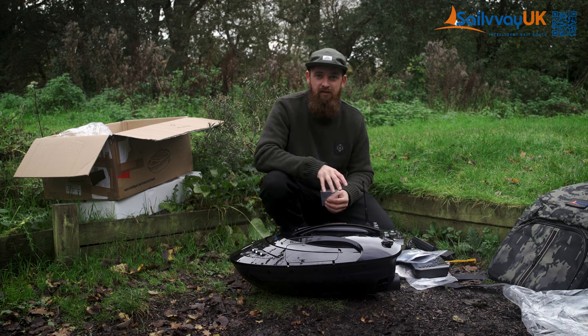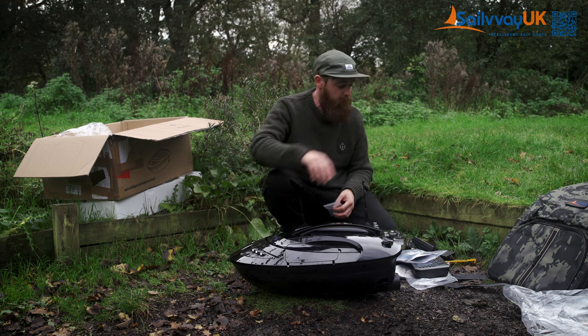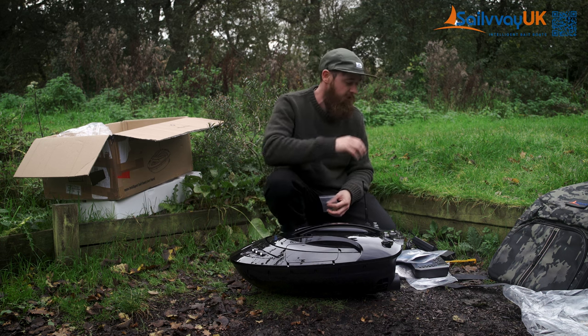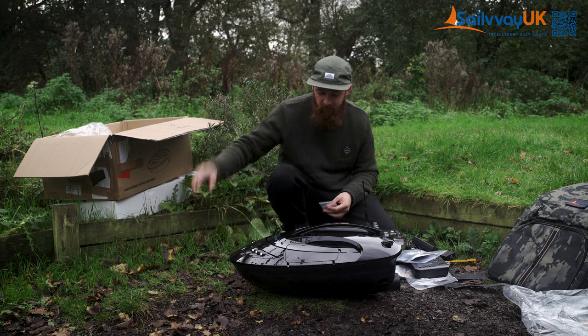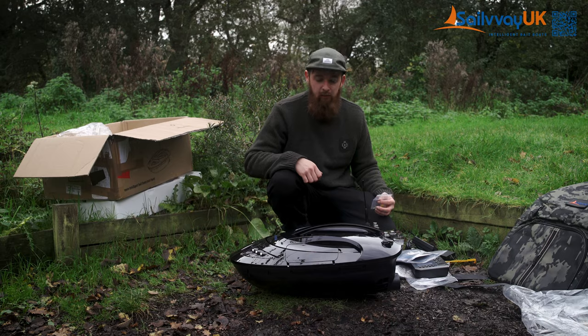The nice thing about this as well is it's connected out of the box, so you haven't got to worry about faffing around trying to put signals on and connect the remote, or connect your remote to a fish finder to this to that. Everything just works — you turn both on, it's connected. Simple as that.